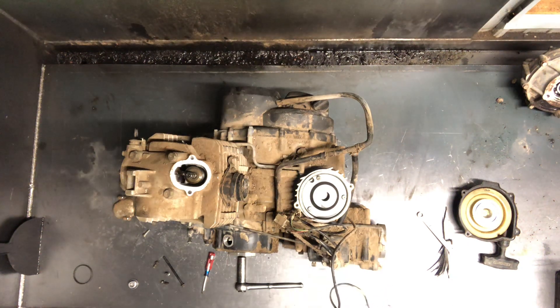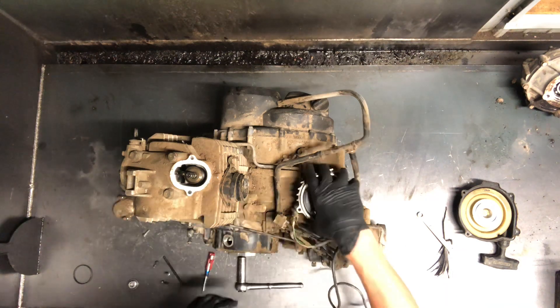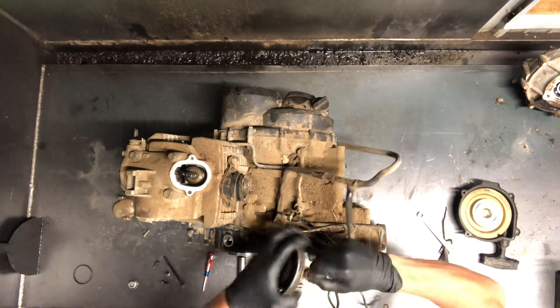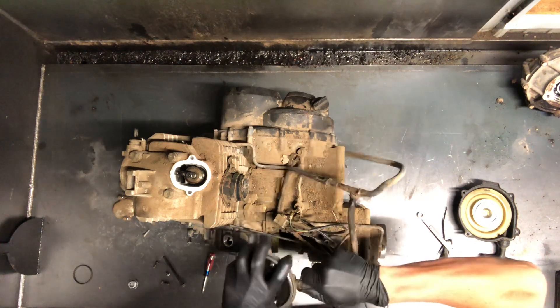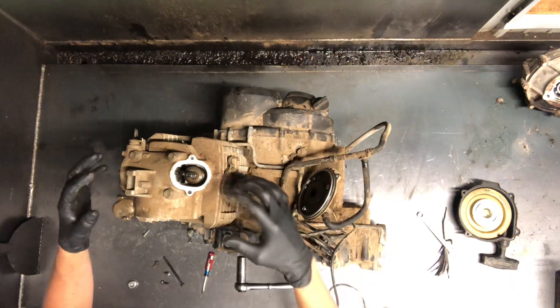Today we're going to be tearing apart a mid-90s Bayou 300. I pulled a couple covers off here. I just did a valve clearance check, so you can check that video out on my YouTube page. We're going to go ahead and start tearing this motor down.